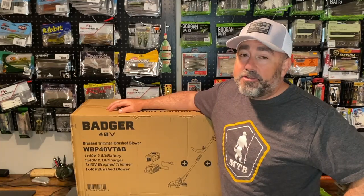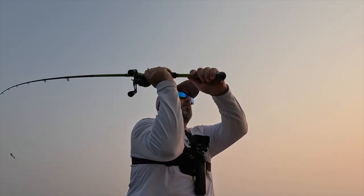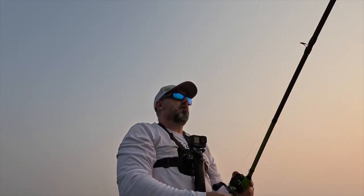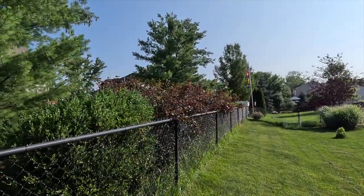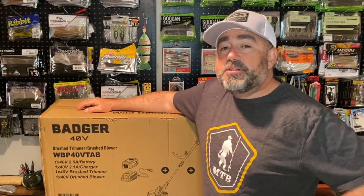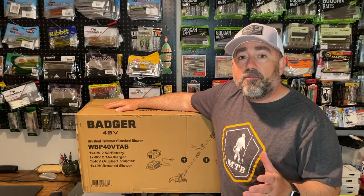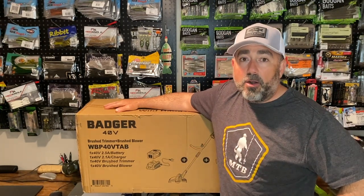Hey everybody, welcome back to Live to Fish. This summer I have been on the water a lot — fishing every day, almost all day — and I don't necessarily have a lot of time for yard work. From the looks of it, my neighbor must have the same problem because he's a little bit behind on his yard work as well. But thanks to the folks at Sunseeker, they sent out a cordless combo that's going to help me out. We're going to take a look at the 40 volt Wild Badger trimmer and blower to see how this cordless pair works.